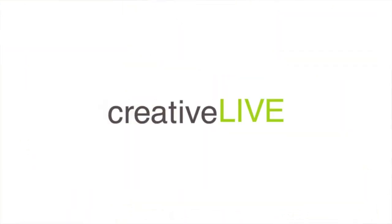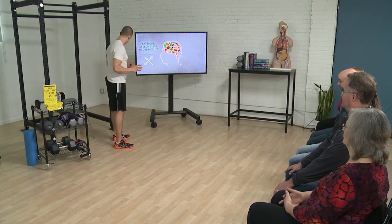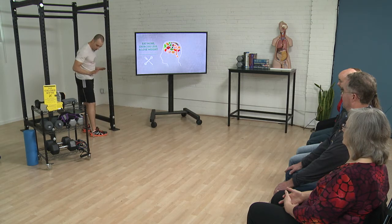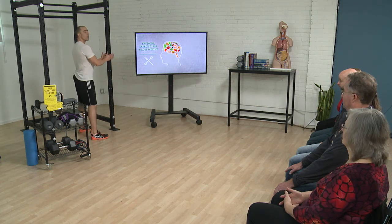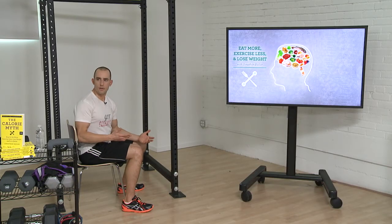Now let's say you want to dial it up even more and add more resistance. Before we get into this, there's one way you can do that immediately. As you start adding resistance, you should generally always practice things in the safest way possible. A way to increase the safety of any squat movement is to make sure you have something in front of you to grab onto should you lose balance, and something behind you so that if you do lose your balance, you can just sit down.